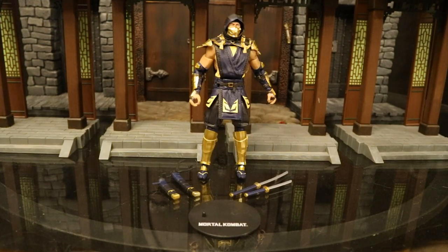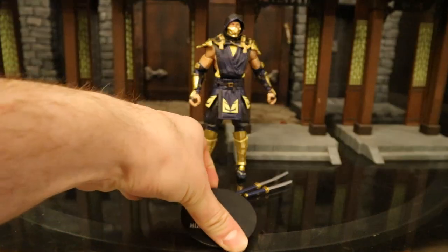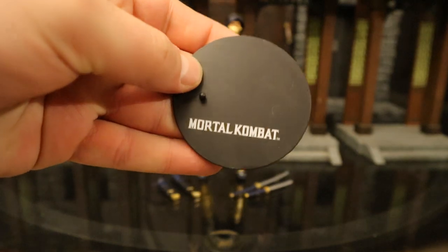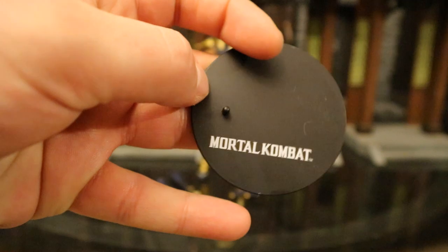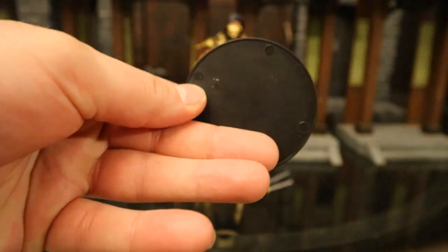Here's Scorpion. He comes with the two swords and sheaths, and he also comes with a display stand. It's a perfect black circle — pretty basic — with the McFarlane logo at the bottom and one peg for the peg holes on his feet. It's very thin and very basic.